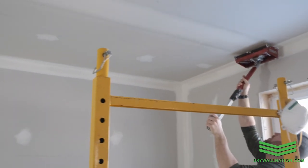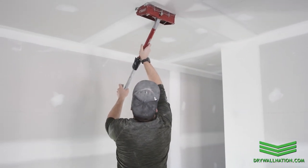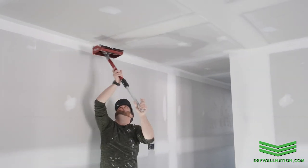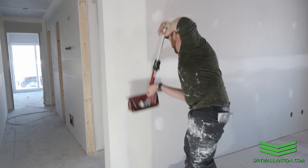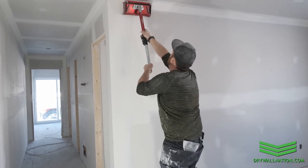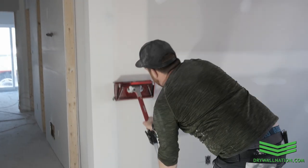One very important step is to pre-sand in between your coats of mud — that just ensures that your next coat is that much tighter. So we're starting with our bottom coming up, we're going to do that one twice. We're going to go back to the top and lift coming down off the bottom. I find it's a little easier and leaves a tighter flip mark.